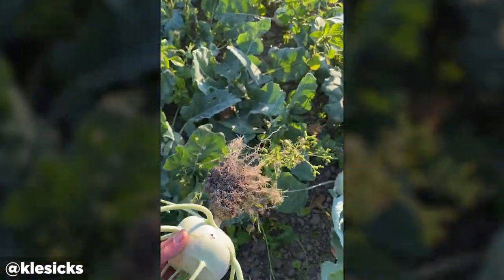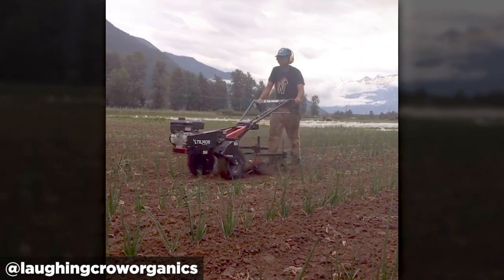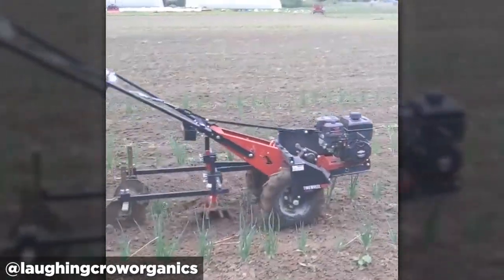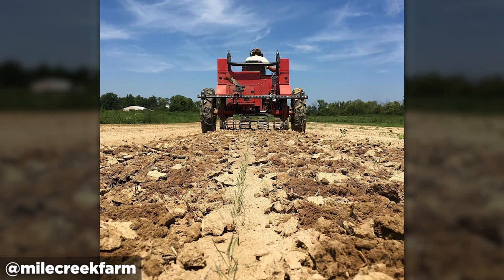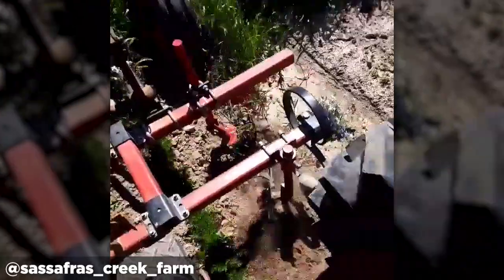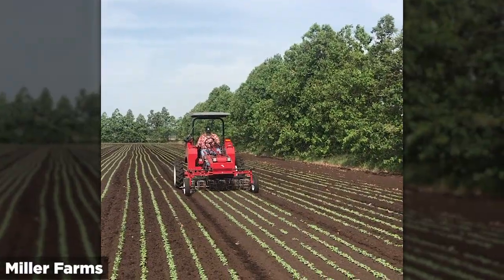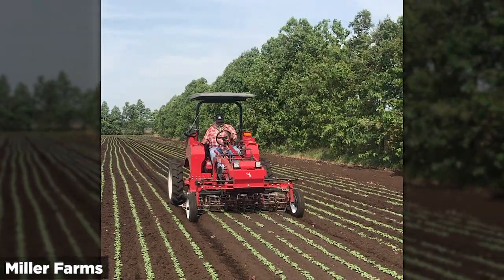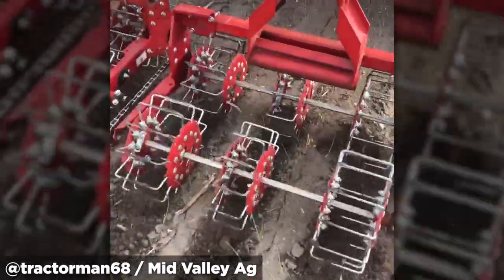Just pops right out of the ground. And there we go. So now we've got to — let's do it again.